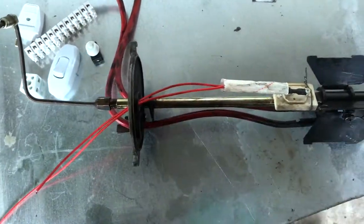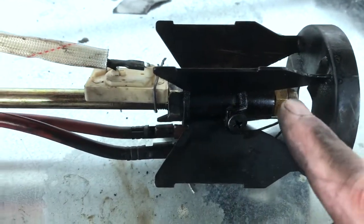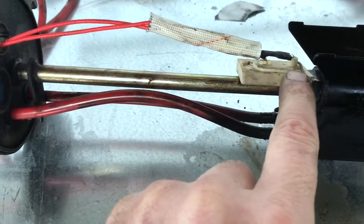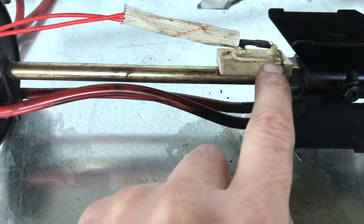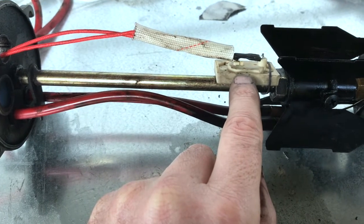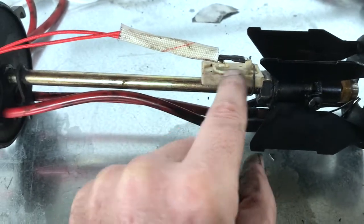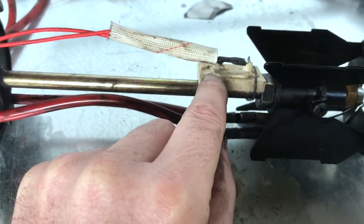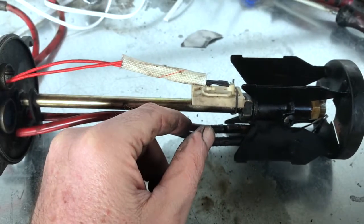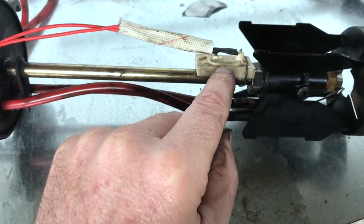I took out the burner head and here you can see the nozzle. I'm mounting this piece here which is a PTC thermistor. This is actually from a mosquito tablet repellent that you plug into the wall. I took that element out because I know it runs at 100 degrees Celsius.